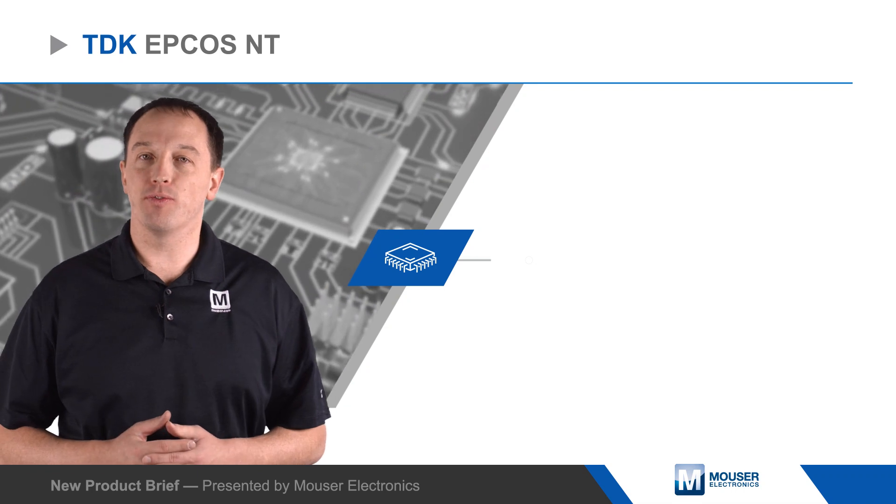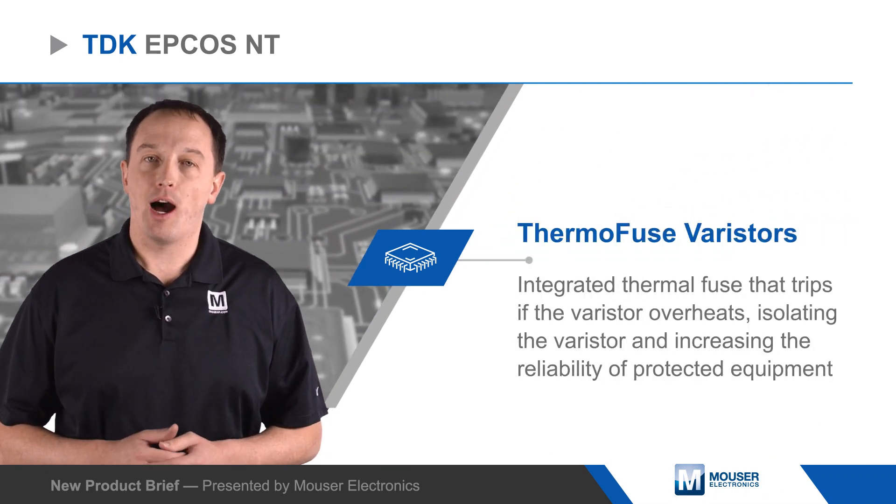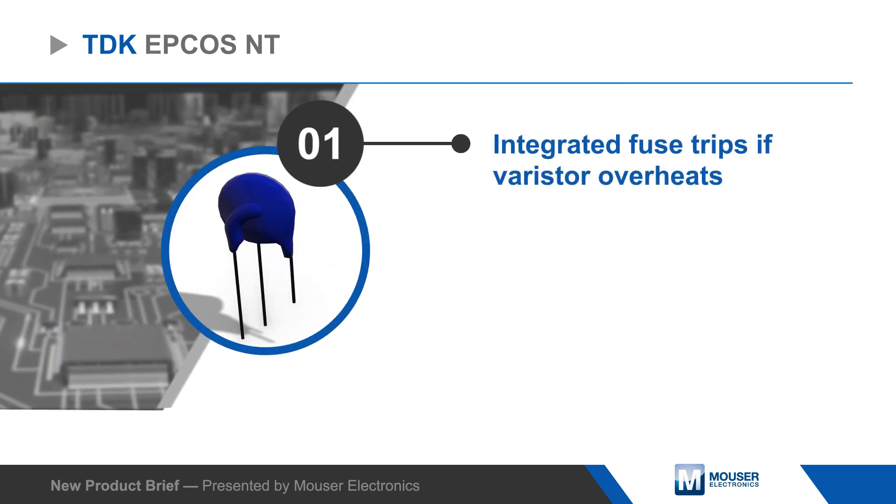TDK's EPCOS NT thermo-fuse varistors have an integrated thermal fuse that trips if the varistor overheats, isolating the varistor and increasing the reliability of protected equipment.